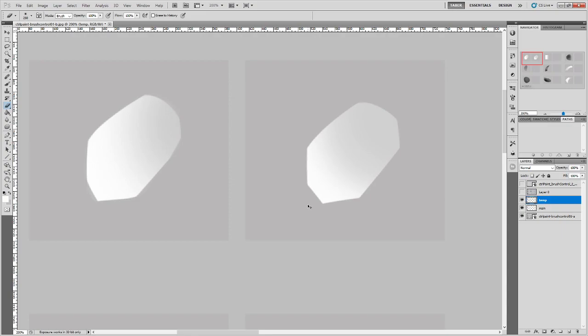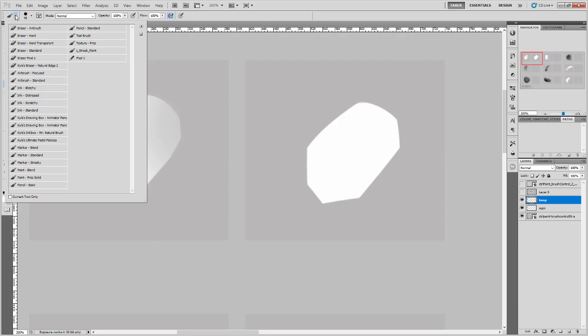Any questions about that? Let's do it the other way then. Now I've got my shape back at full opacity white, but instead of erasing, I want to paint gray on it. The first thing I want to do is protect this shape so that any painting I do doesn't go outside of it — let me show you what I mean.